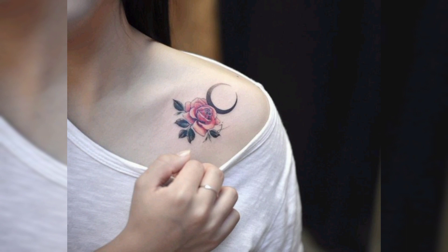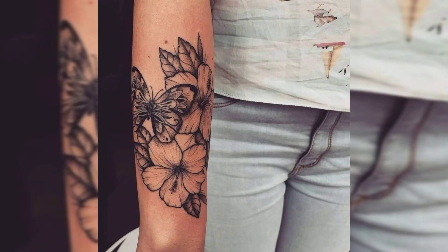This is a shoulder tattoo of red rose and black colored moon, and this is the last tattoo in black. Thank you for watching the video.